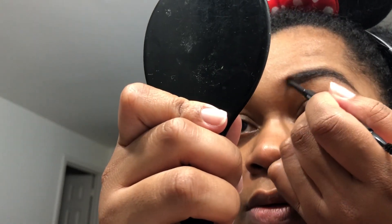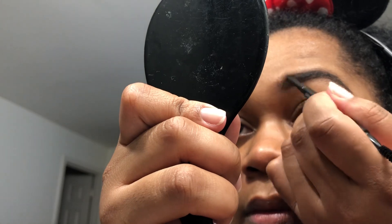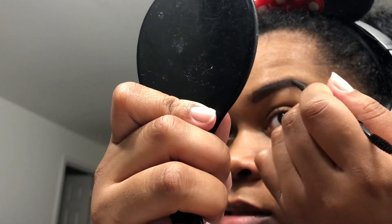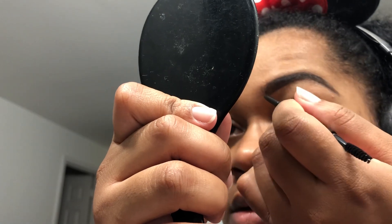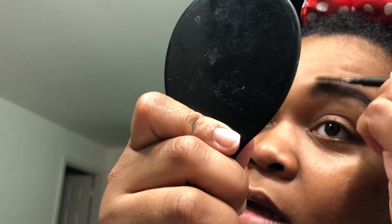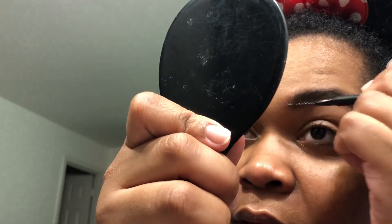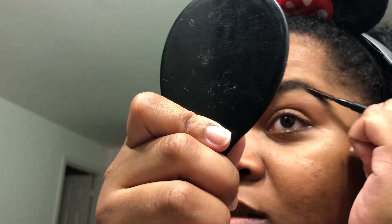Then you just want to fill in the sparse spots, and then just comb it all up so you don't have that harsh line at the bottom or the top.